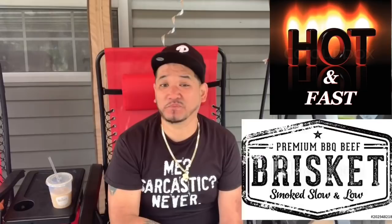What's up guys? Welcome back to another episode of Smokin' Jazz Barbecue. Today we're going to be cooking some hot and fast brisket.